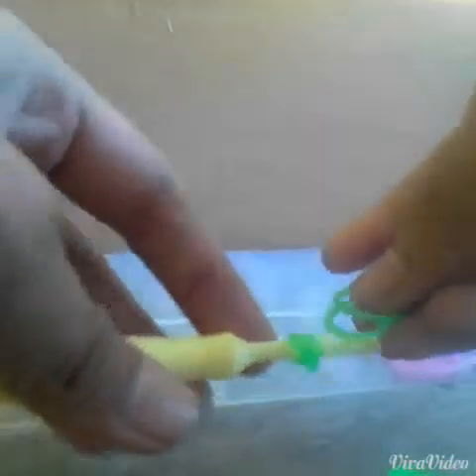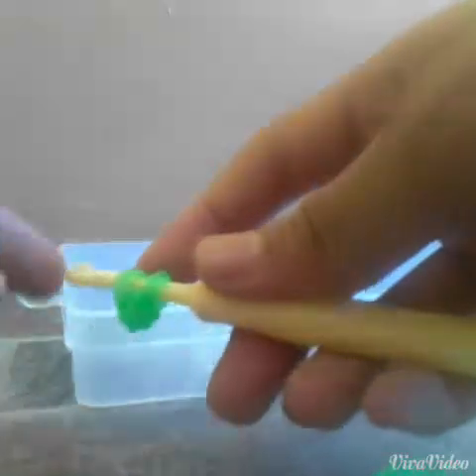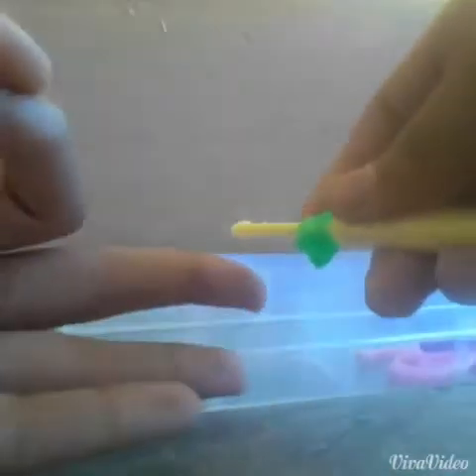Then after that, you'll get 2 bands and put them on your hook like this. Grab the cap band and pull it through to the 2 bands — like this. So you have one link created. Now you're gonna do that process 3 more times.